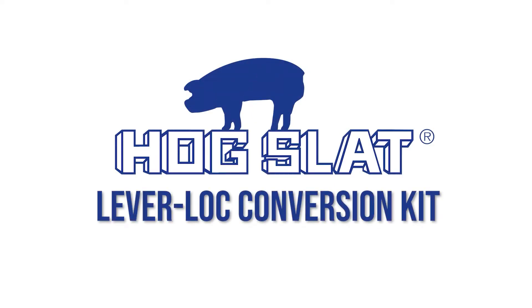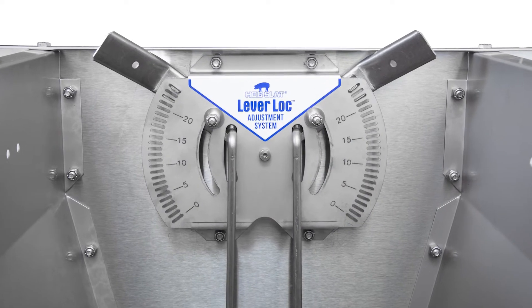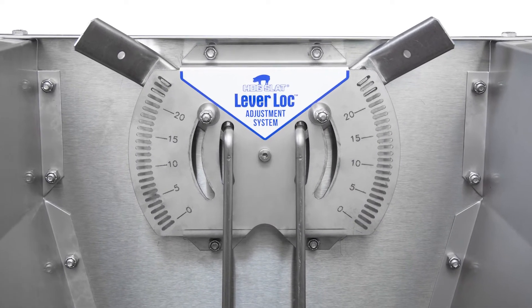Hogslad offers the Lever Lock Adjustment Kit to convert your current Selective Flow adjustment feeders. The kit comes with all the hardware you need and installing it is simple.